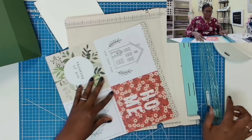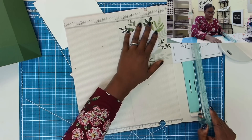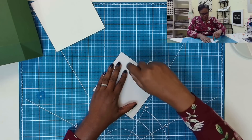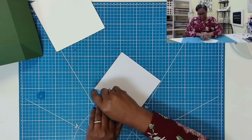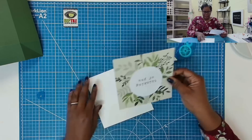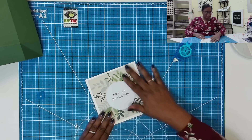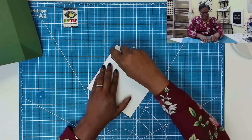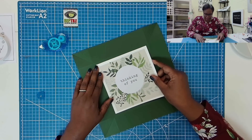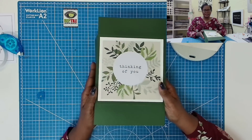Before I glue it, I want to go ahead and just place down my cut-apart. So I am just going to trim out my 6x6 cut-apart, take my tape runner and add some tape. I'll take this piece and center it on my 6.5 by 6.5 inch piece, then add some tape to this. I'm going to take this piece and place it down on our box top, so we're using the cut-apart as the decorative element for this box.